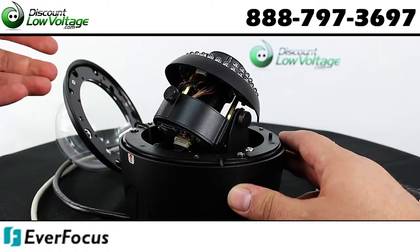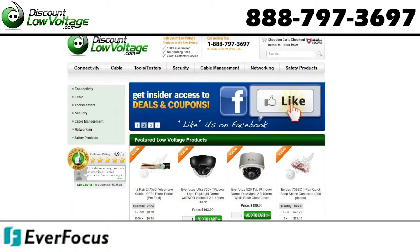There are quite a few other features. For a detailed spec sheet and to order online, visit discountlowvoltage.com.